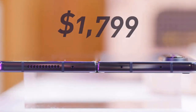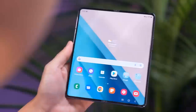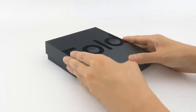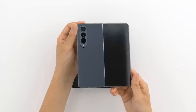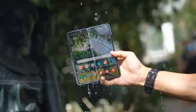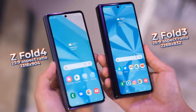At first glance, the Galaxy Z Fold 4 looks nearly identical to the Galaxy Z Fold 3, but there are some neat quality-of-life design changes. The Galaxy Z Fold 4 is not only lighter at 263 grams — about 10 grams less than its predecessor — but also slimmer thanks to a redesigned hinge, and its display is shorter and a bit wider, making it better for consuming content. This changes its display aspect ratio: while the Z Fold 3 had a 22.5x18 display, the Z Fold 4 is noticeably squarer with an inner display ratio of 23.1x19.